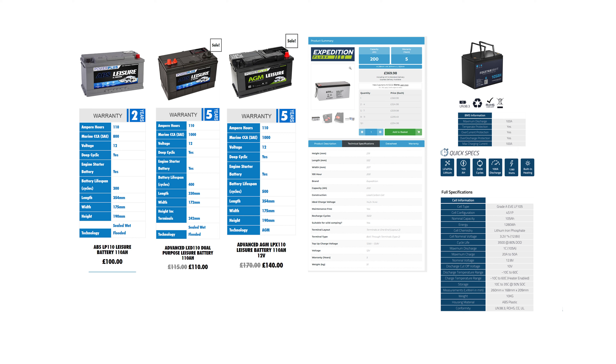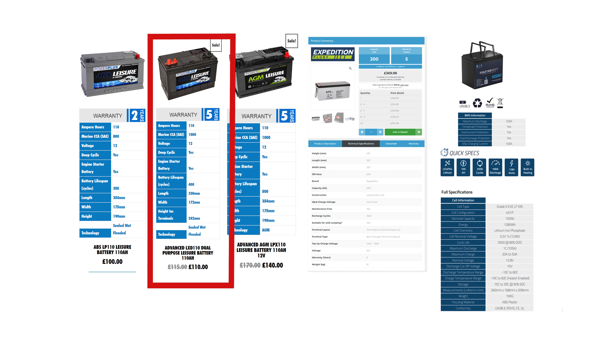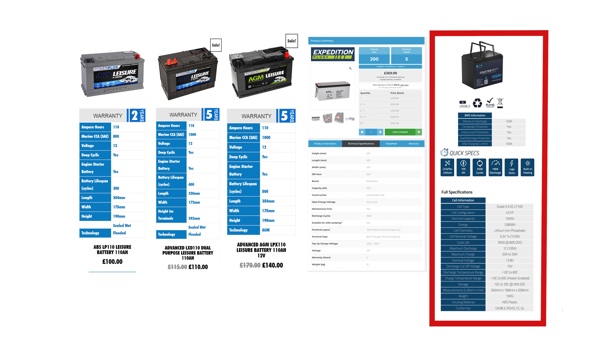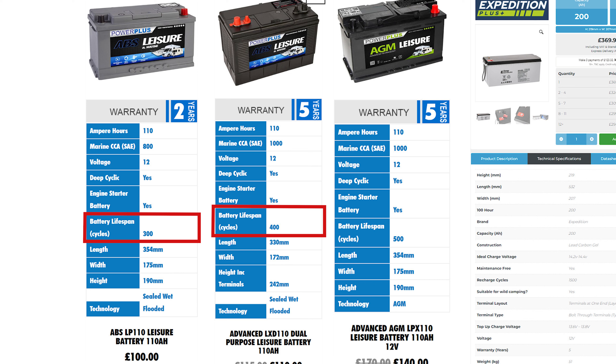Looking at the different battery types: on the left is a standard lead acid at £100 for 110Ah with 300 cycles. Next to that is a dual-purpose lead acid at £110 for 110Ah with 400 cycles. The AGM is £140 for 110Ah, on offer from £170, giving 500 cycles. The difference between the sealed wet-flooded lead acids is mainly lifespan and cycle count.